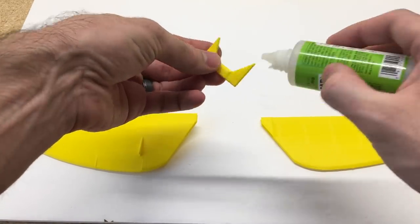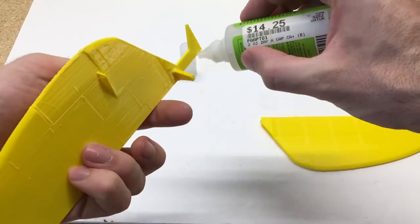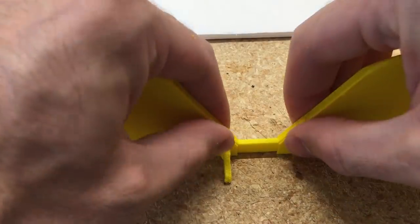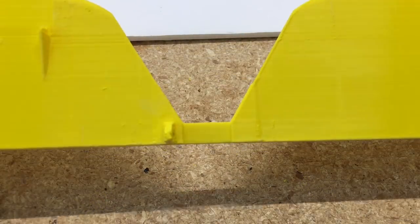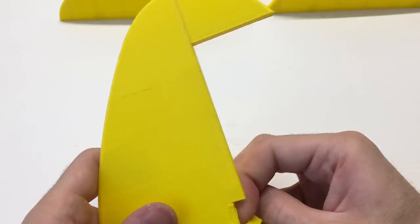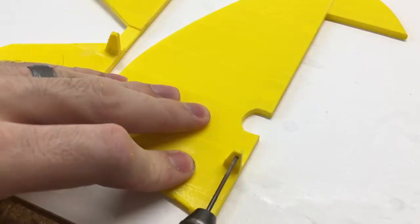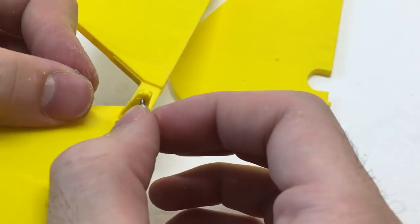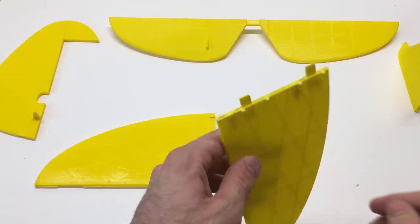We'll glue the two portions of the elevator together. There are some pieces that need to be removed, like this piece on the rudder — I use a hot knife to remove it, then a Dremel tool and a knife to clean up the corners. I need to drill these holes out to make sure the collars fit in correctly, so I just use a drill bit and drill those out. It's easier to do this now than after it's assembled.